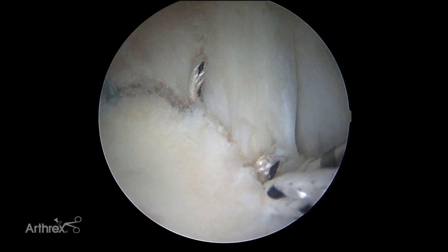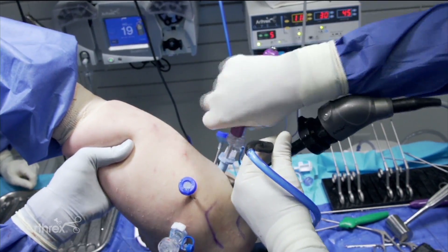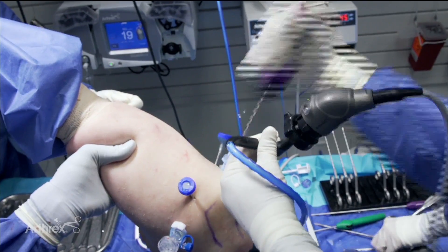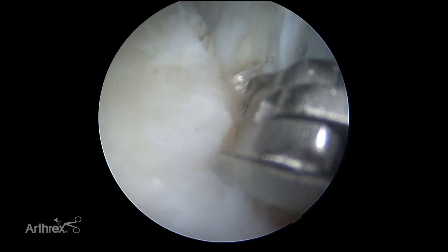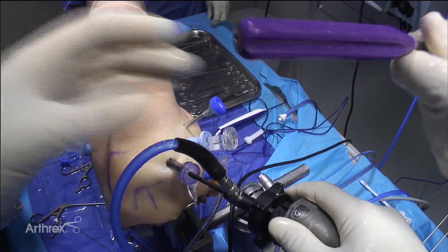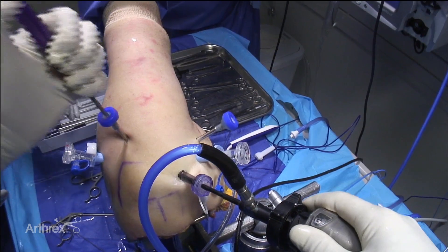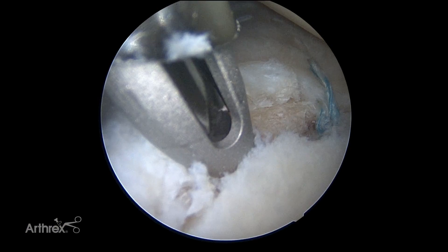If you have trouble seeing, we can come around, and if you can't quite see around it you could switch to a posterior viewing portal. See how nice and robust that repair is. Now we'll go ahead and cut this with the tape cutter — the tip is small enough that it basically fits down a little way into the drilled hole.